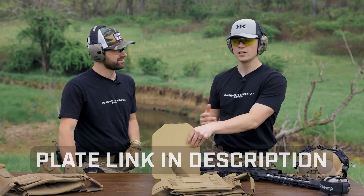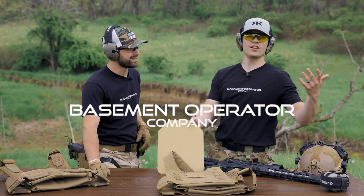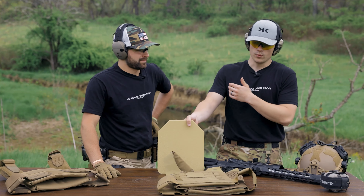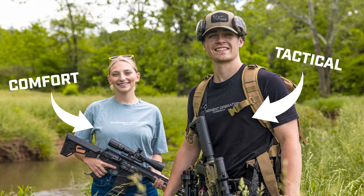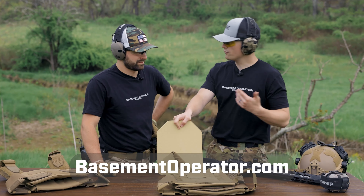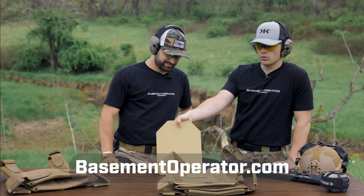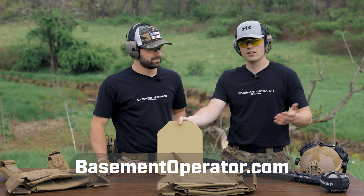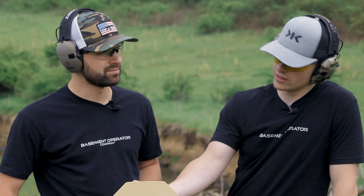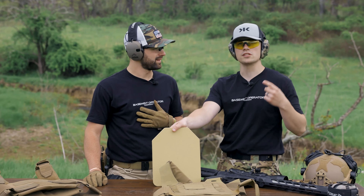Before we get into it, go check out Basement Operator Company — it is our apparel line. We do two different apparel lines: more of a tactical range stuff and more of a leisure stuff. Head on over to the description, top link, or basementoperator.com. We've got an American flag because America, and we're doing a Fourth of July launch so make sure to check us out, hit the like and subscribe button.